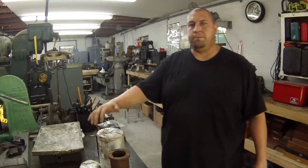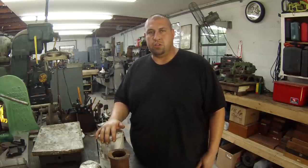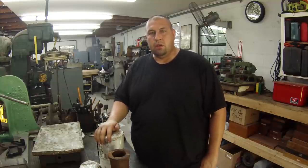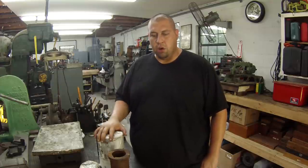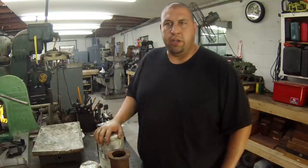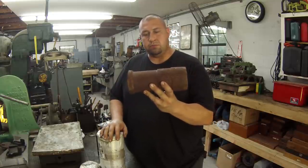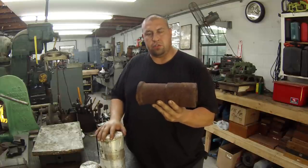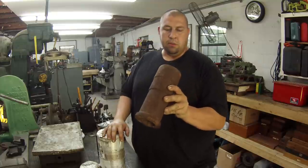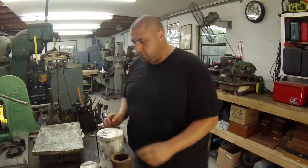Hey, what's going on guys. I'm back with you again and this is going to be the last video for the well drilling shaft repair job that I'm doing. I finally got my material in for the last piece that I got to machine. I thought I'd show it because it just came in - I actually ordered it last week but it took a few days because I had them do a little something extra for me.